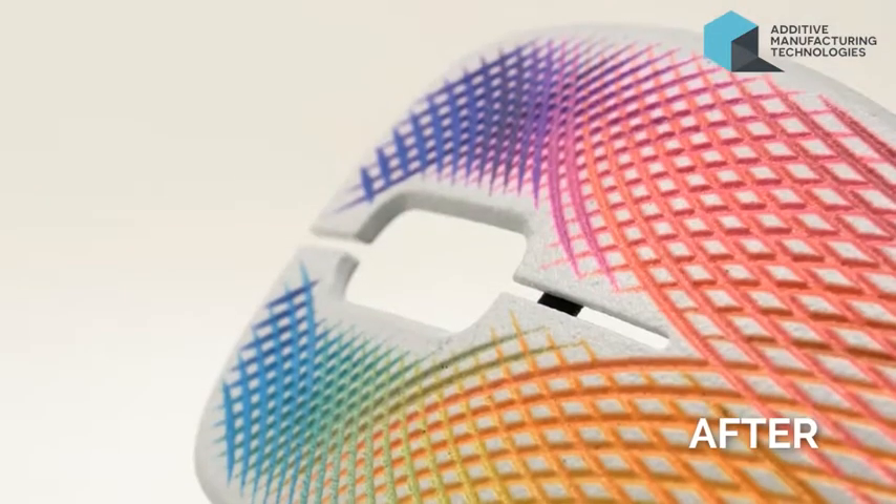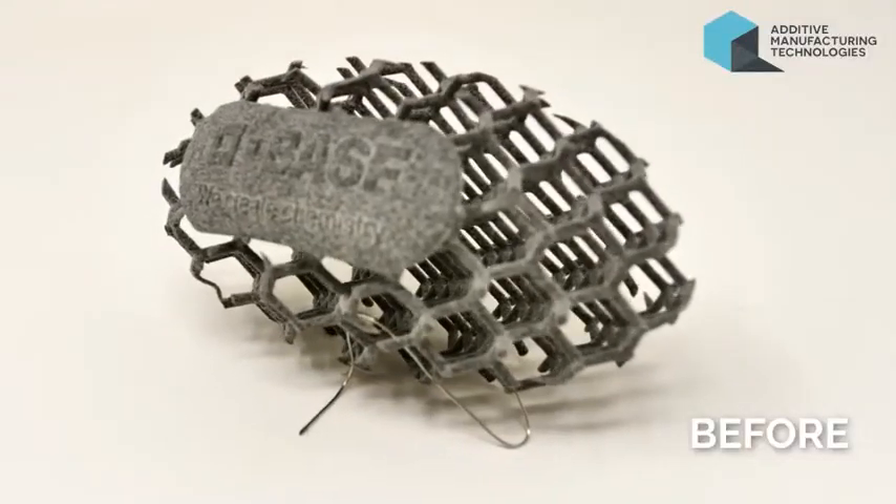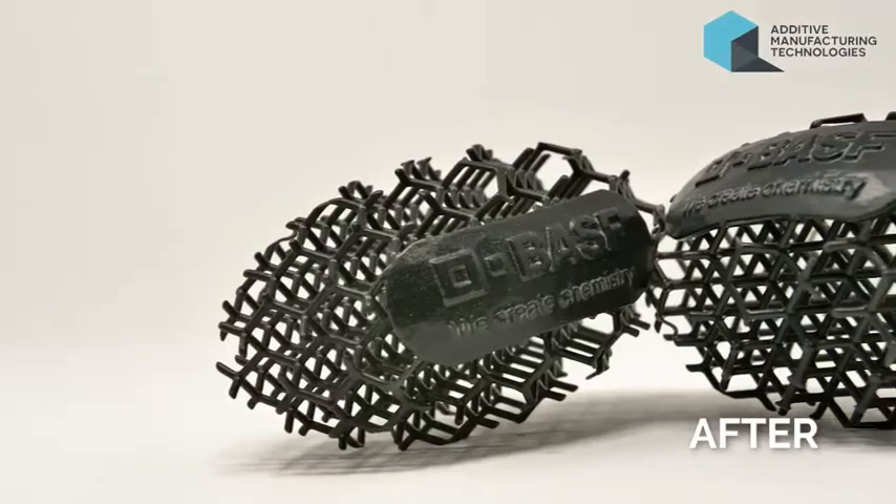So this includes TPE, TPU, PA11, PA12 — a wide range of materials it's suitable for.